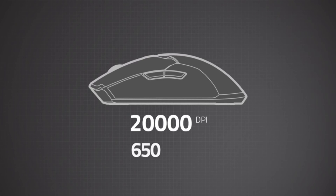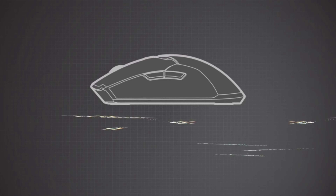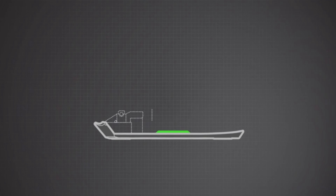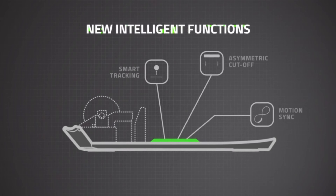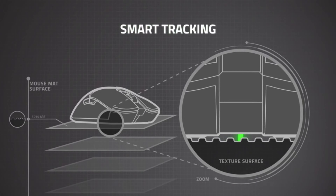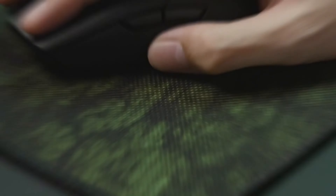As for the mouse feet, they are made from 100% PTFE and glide smoothly on most surfaces, and even more so on a mouse pad. This may be a wireless mouse, but it also has a wired mode. The cable is flexible and produces minimum drag, and while it's not entirely needed, it's nice to have the option to choose between wired or wireless whenever you want.